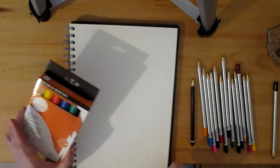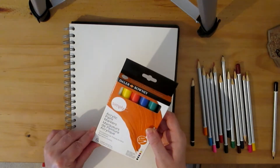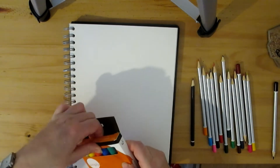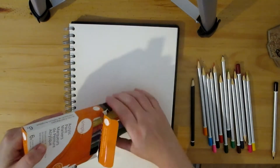Today I'm going to be trying out some acrylic paint markers that I got from Poundland for £5. I'm going to test them out. They have six colours: white, yellow, red, blue, green and black.